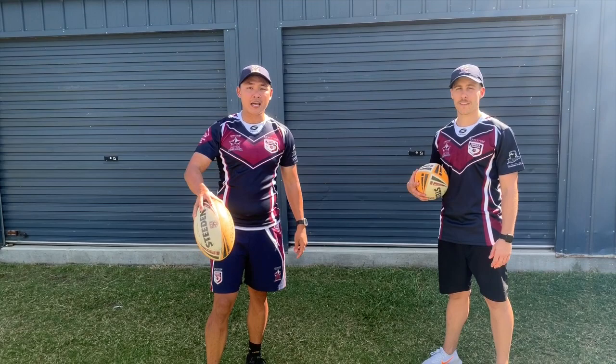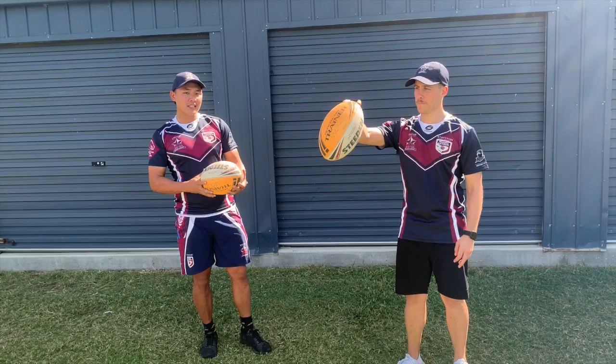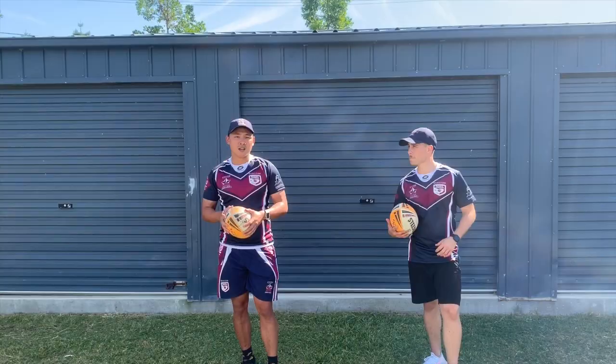Number four — this is really going to give your forearm a workout. If you're a beginner, all you're going to do is start at the tip of the ball, grab, release and grab as quickly as you can. You don't want that ball to hit the ground. As you start to progress and become confident with that, you want to start to get more to the meat of the ball — try and get up to the middle.